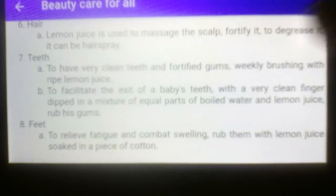Number seven, for teeth: to have very clean teeth, do weekly brushing with ripe lemon juice — about 45 grams. Letter B, treatment for baby teeth: to facilitate the exit of baby teeth, with a very clean finger dipped in a mixture of equal parts of boiled water and lemon juice, rub the gums.